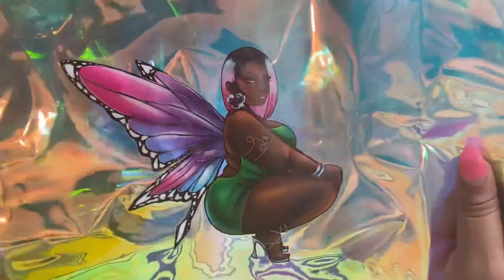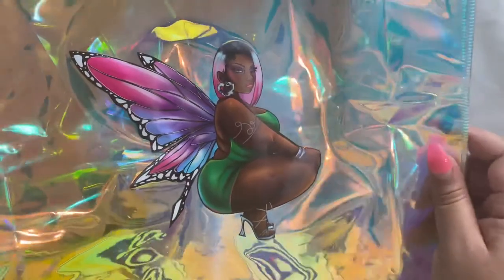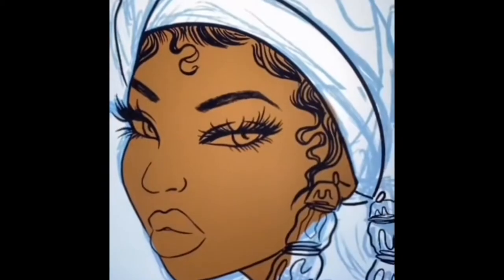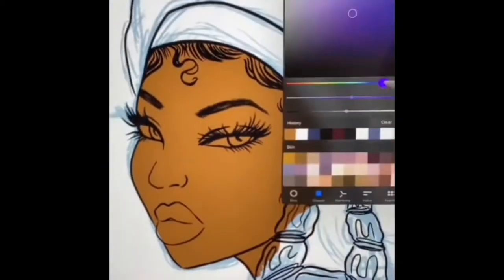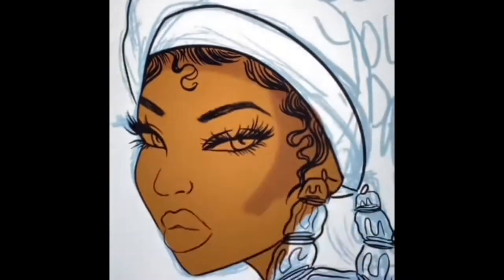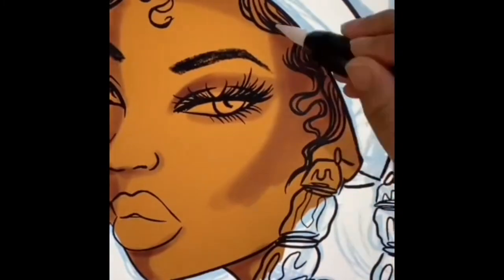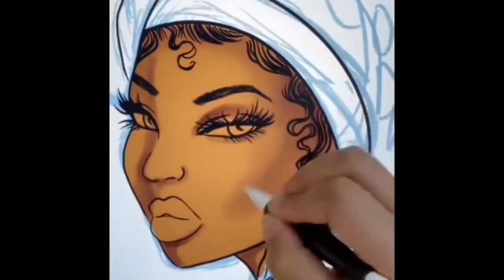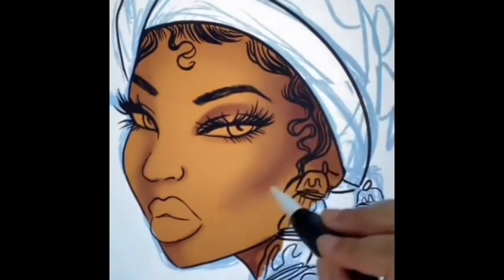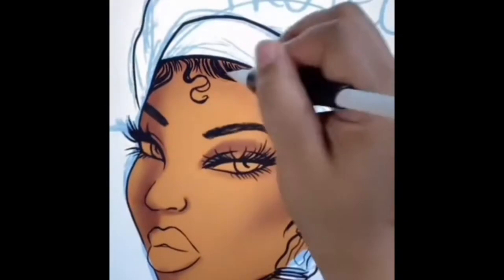Now we're going to work a little backwards — since I showed you the unboxing, I'm now going to show you how I actually created the 'Protect Your Dreams' sticker. If you're interested in how I created the artwork for some of the other pieces, please go check out my last few videos where I showed the butterfly girl and the beach babe. But today's draw and chill is 'Protect Your Dreams.'